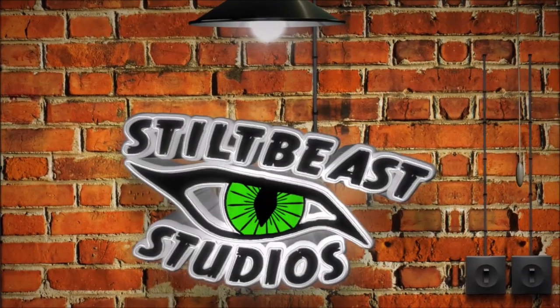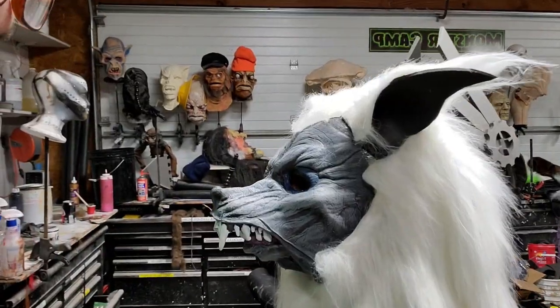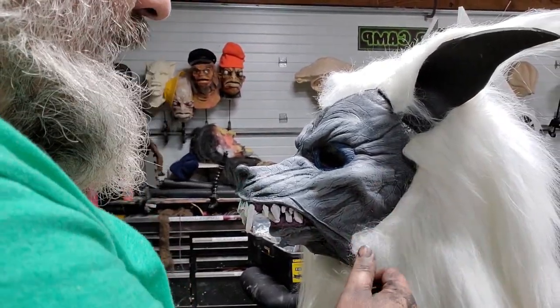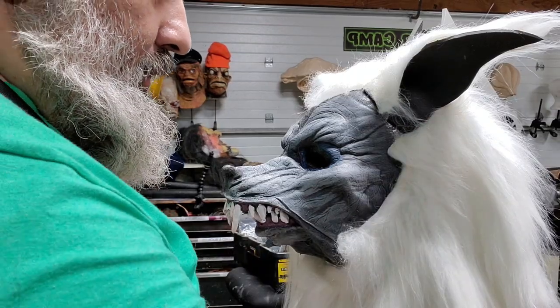Short video today because I'm headed to Trans World. I have this werewolf mask here and we're going to fix this hair edge on it. There are a couple ways you can do it — I'm going to do a couple tricks.